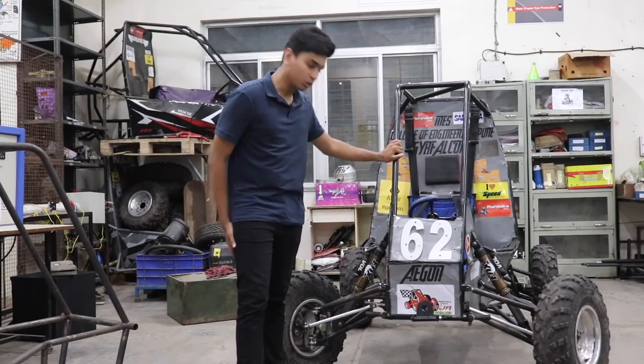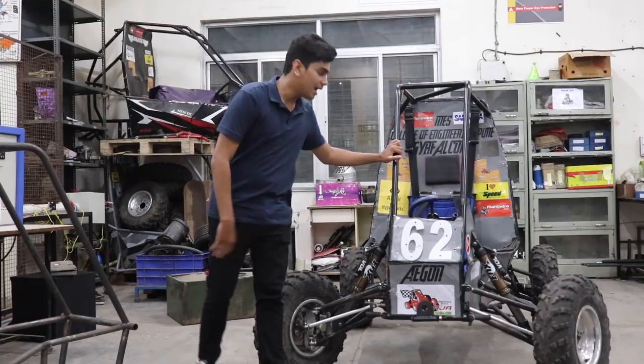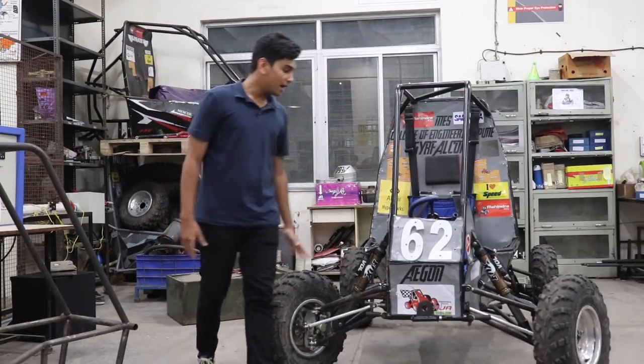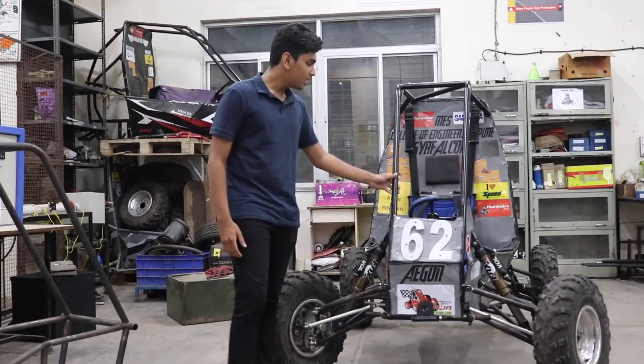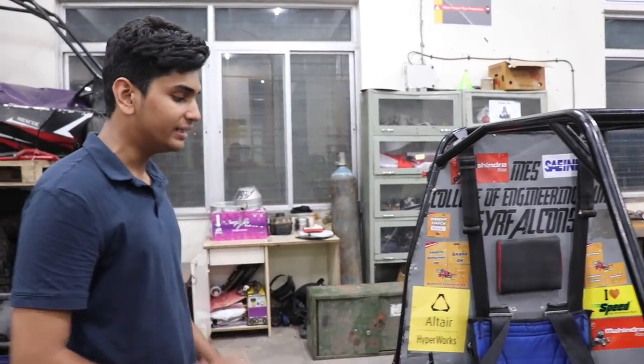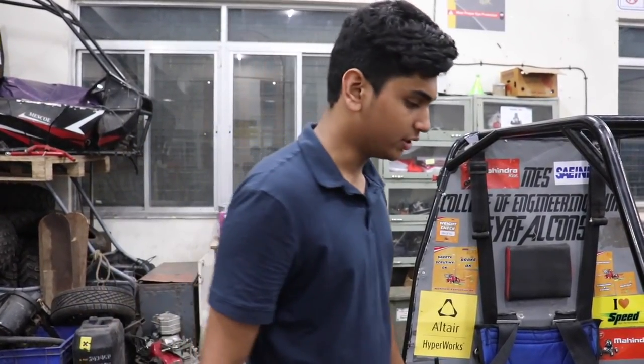Welcome to another episode of AutoCulture. This is episode 3 and today we are with MESPOE College and Team Pure Falcons and their ATV. This ATV has been completely designed by the students over here.